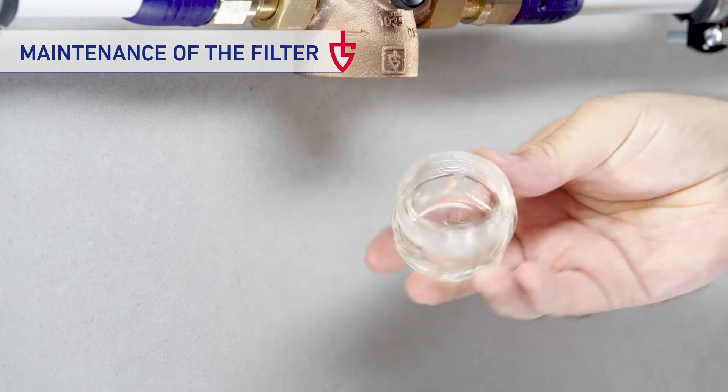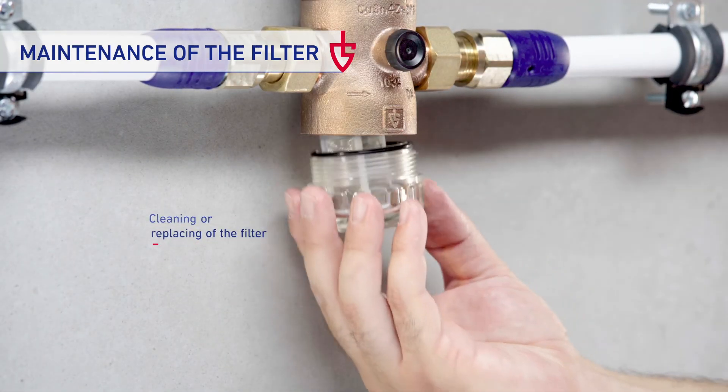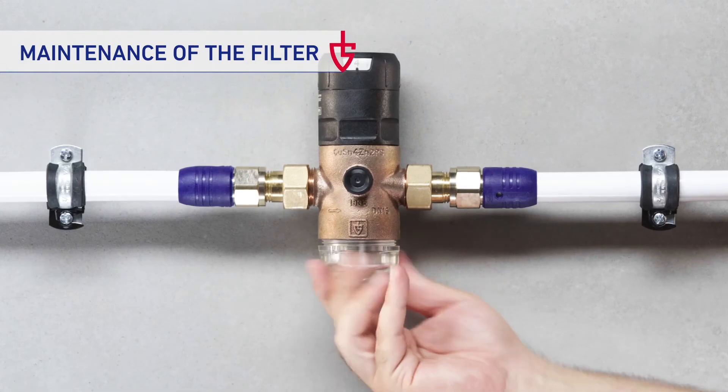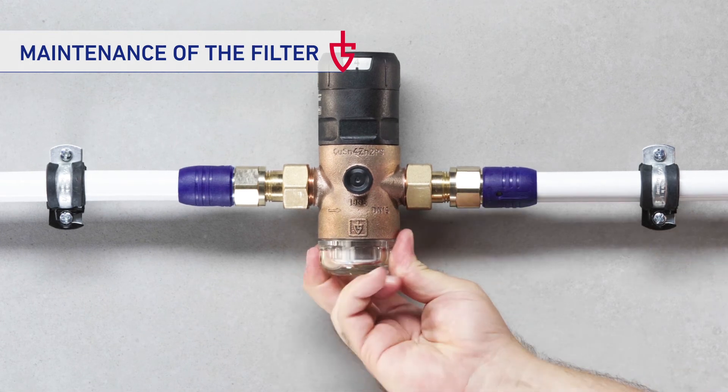Now both can easily be cleaned or replaced if necessary. When reassembling, turn the filter cup one turn backwards. This way, it is placed correctly on the thread and can easily be screwed in again.